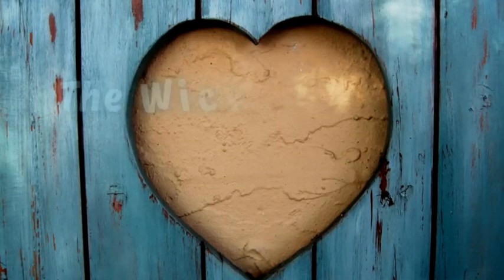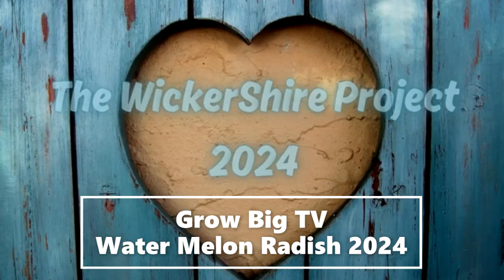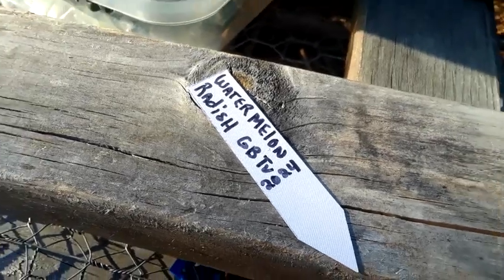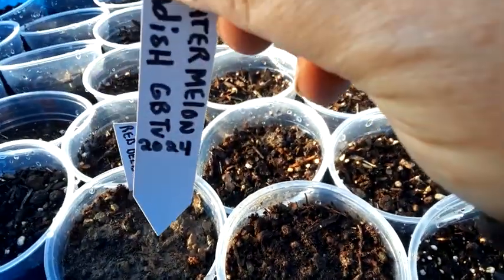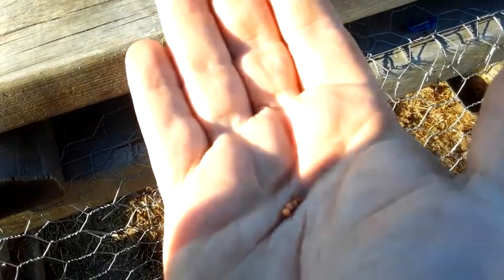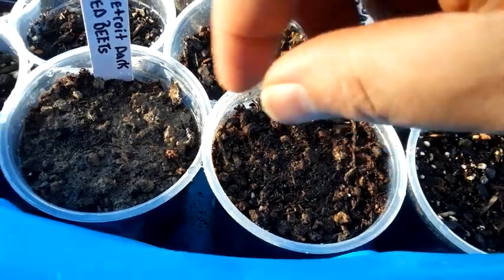We're going to get these to planting. I'll show you what I'm doing real quick. I'm just going to cup start them. It is this pot next to the Detroits that are also part of the Challenge. I've got four Watermelon Radish seeds. I'm just going to stick them all in there. I got those watered in. We sprinkled some clay on top. I did that for both of these.